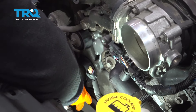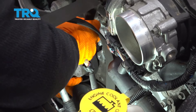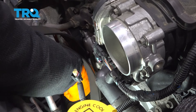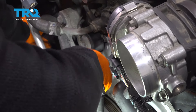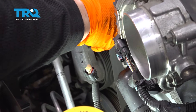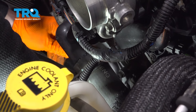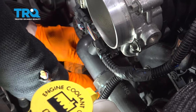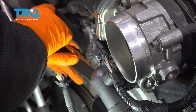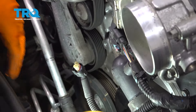Before I put the alternator on, I'm going to put the serpentine belt on because it's a lot easier with that big bracket out of the way. Go down over the harmonic balancer, then bring it through like a piece of thread right through these two pulleys and out over to the power steering. The right side goes up over the water pump and over to the AC compressor. These two idler pulleys we just installed are where the belt will feed up through — and voilà, the alternator will go right in there.